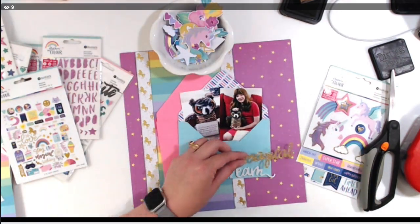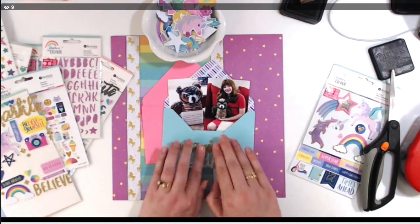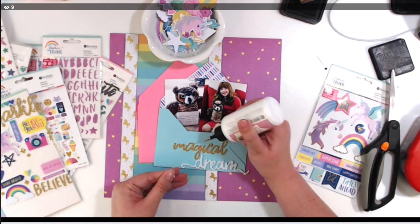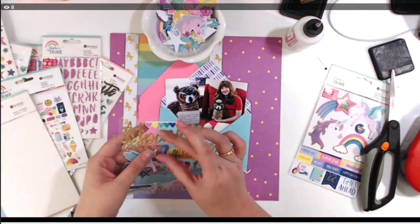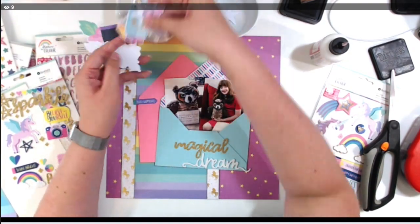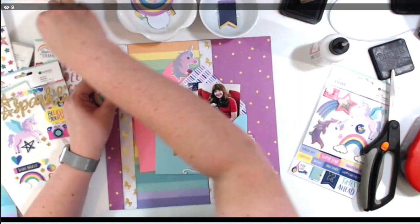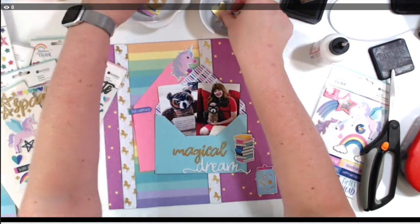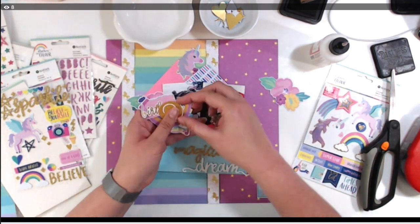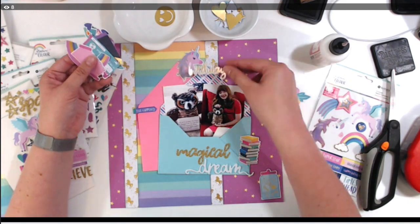I'm trying to figure out how to fit the word 'magical' so the G fits into the word 'dream.' I finally decide to fit it to the left of the D. The word 'dream' is truly a foam sticker and it works perfectly. I love the jar with the gold foil stars — it just felt magical — and then the books, of course, for Harry Potter, and I had to include a unicorn die cut too.